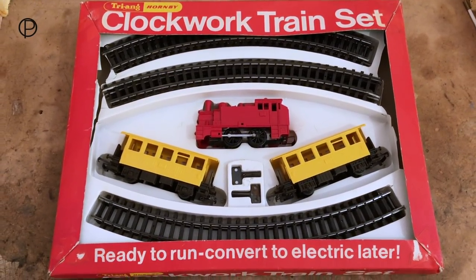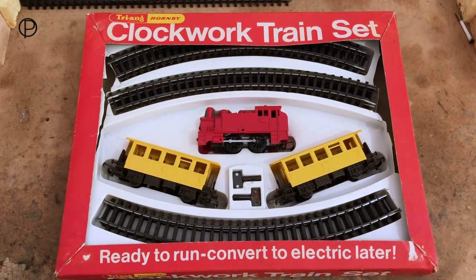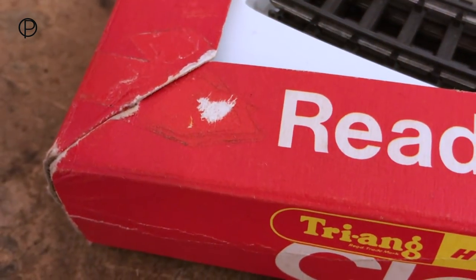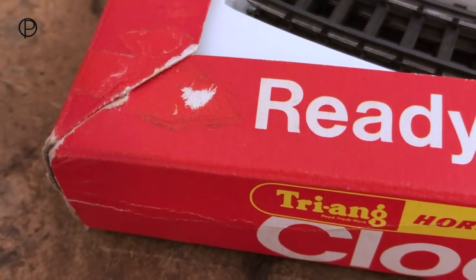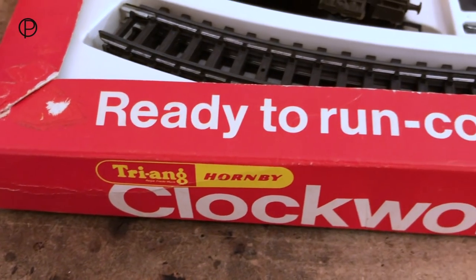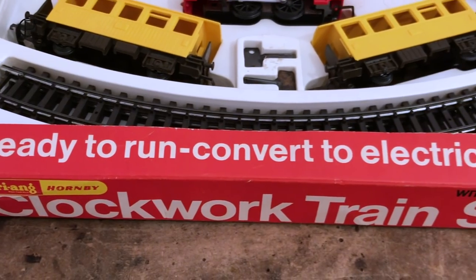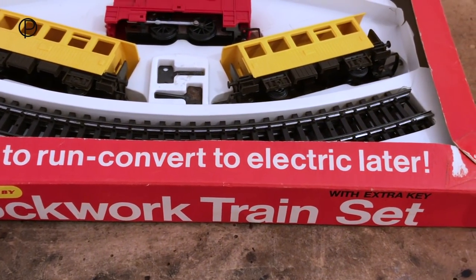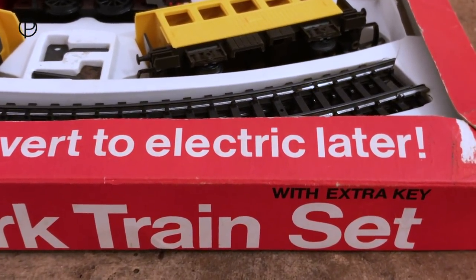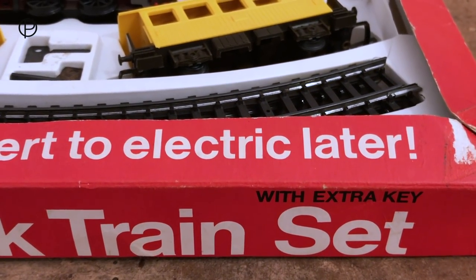The box is in pretty good shape. It's got a little bit of wear here and there, and the cellophane is missing, although I think maybe this was shrink wrapped rather than a cellophane window. We can see the box has been held together by sellotape at some point — not sure whether that's original or done at a later date. We've got the words 'ready to run, convert to electric later.' What an idea. And I love this — it says 'with extra key.' That's a really good idea, giving a second key for a train set for a child.